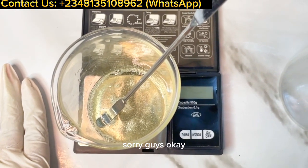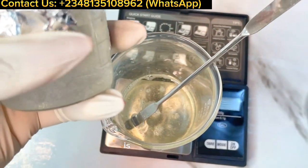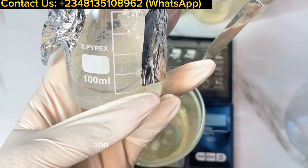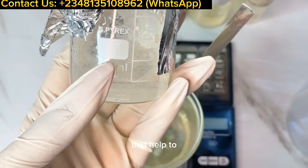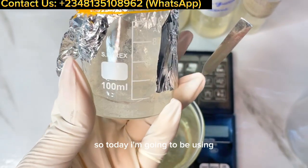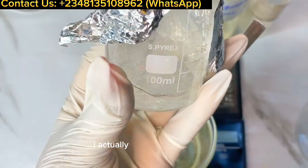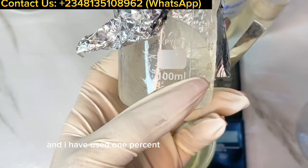The first thing you want to do when making this face wash is to hydrate your gelling phase. When a wash has a jelly texture, it's because we've added polymers or cross-polymers that thicken and give a gel-like texture. Today I'm going to be using Clarys xanthan gum, which helps to produce clear-textured formulas. I've used one percent of Clarys xanthan gum for this wash.